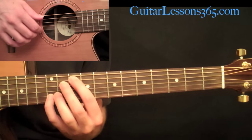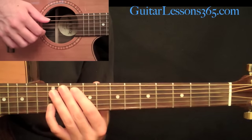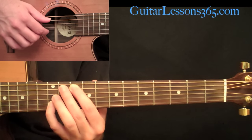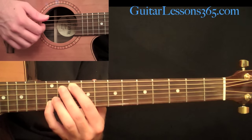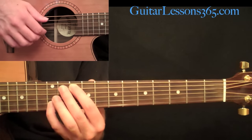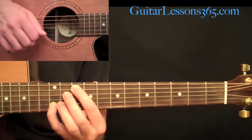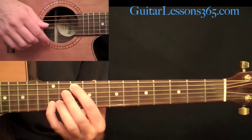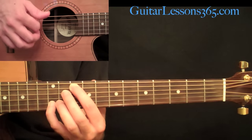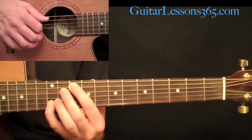Now let's look at the pattern. I'm starting by picking the fifth string with my thumb while my index finger picks the second string. Then I brush the second and third strings with a downstroke and then back with an upstroke. That's half of the pattern. The next half picks the fifth string by itself with the thumb, then reverses — up then down on the second and third strings. So we have: down, up, up, down.